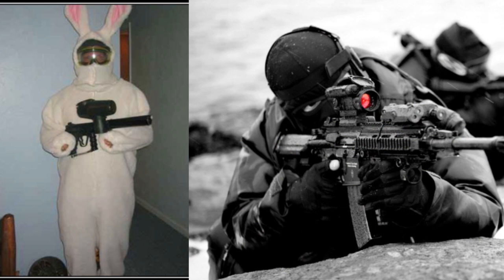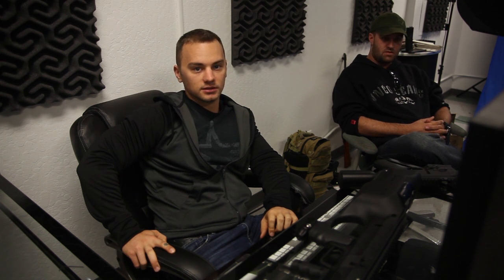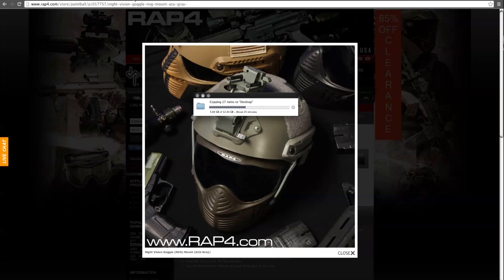Doug Brown and Psyops challenged ODSC to a game. Psyops is a Milsig team — so it's Milsig's boys versus RAP4's boys. The showdown is going down. Some guys in Texas were discussing the match. ODSC is going to play against Psyops and they just need to figure out the details. Psyops is east coast, so they're looking at meeting somewhere in the middle — maybe Chicago or Texas. More details coming.